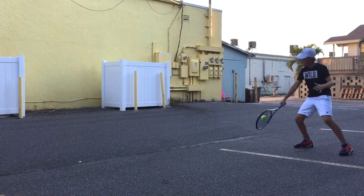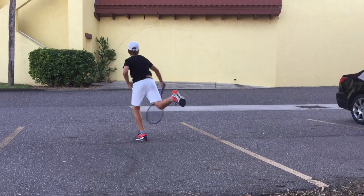After I hit my ground strokes, then I'll move on to whatever I think needs work that day, whether it be my backhand or my slice, my serve — usually everything. A wall is a great place to train your tennis when you don't have access to a partner or a ball machine, so you have no excuse.